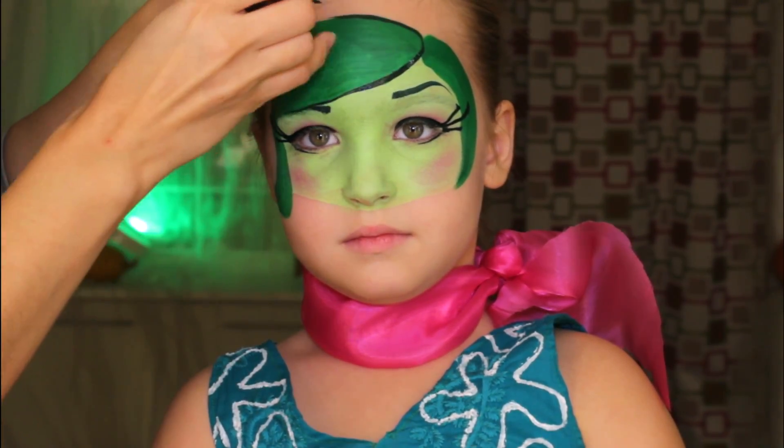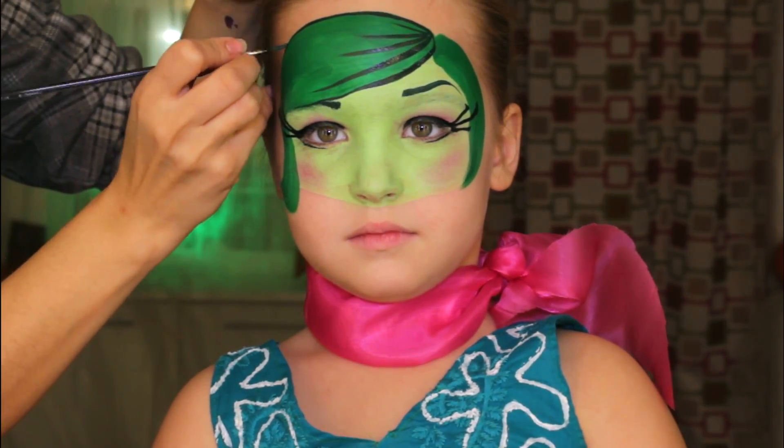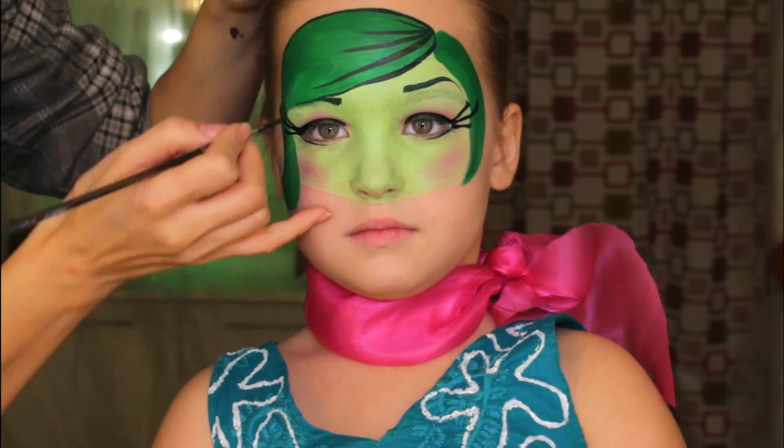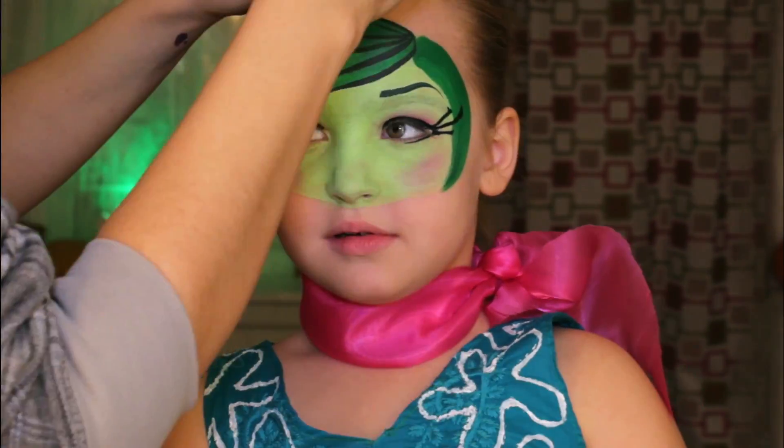I'm using a mix between black and dark green face paint and I'm applying everything. And if you're looking for how to paint other characters from the Inside Out movie, then I suggest you watch my other tutorials.